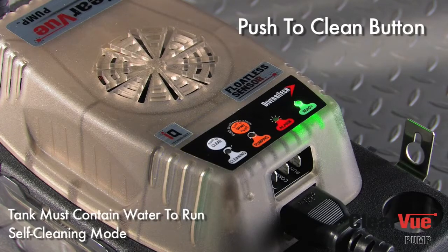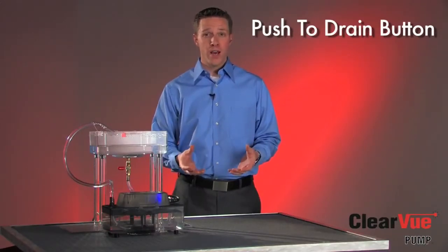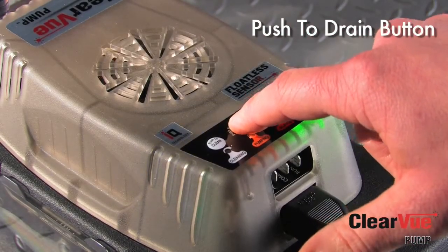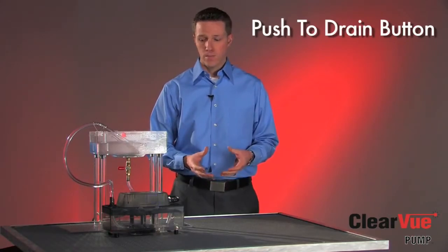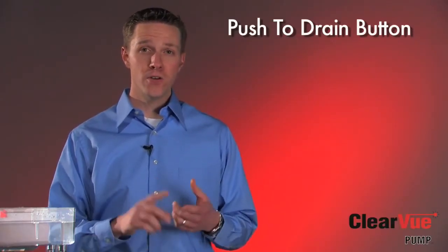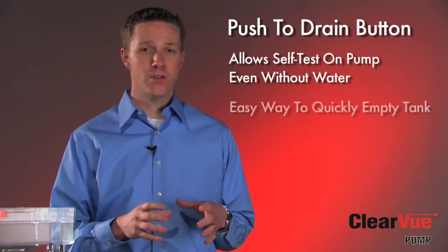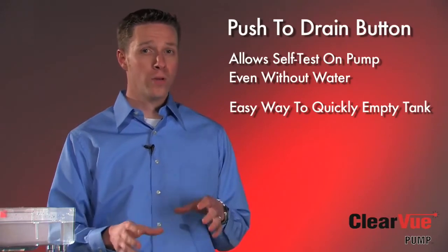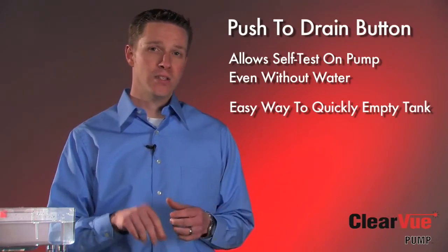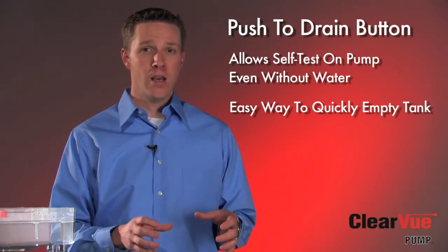Clearview also has a push-to-clean button that will start a self-cleaning cycle anytime you want. The other feature I want to show you is our push-to-drain button. When there's water in the tank, you can simply push the drain button and Clearview will quickly remove the water from the tank — just like that. With the push-to-drain button, there are two key features. First, the contractor can actually test the pump without having to pour any water into the tank. Second, if there's been any cleaning to the air conditioning system or the pump itself that's left any chemical solution in the tank, you can simply push that drain button and it will pump all that solution out without having to reach in to activate a float or shake the tank in order to get it to drain.